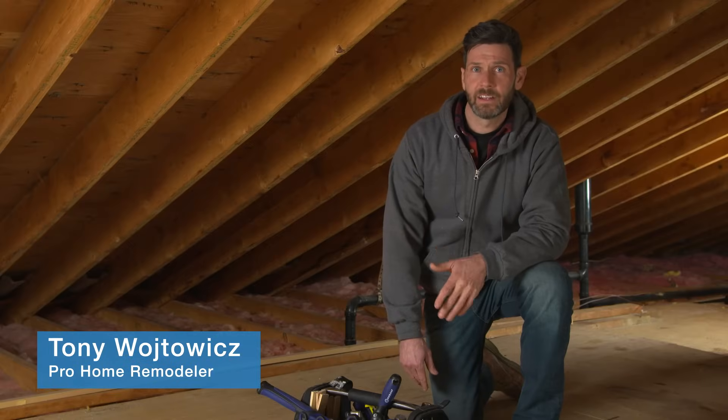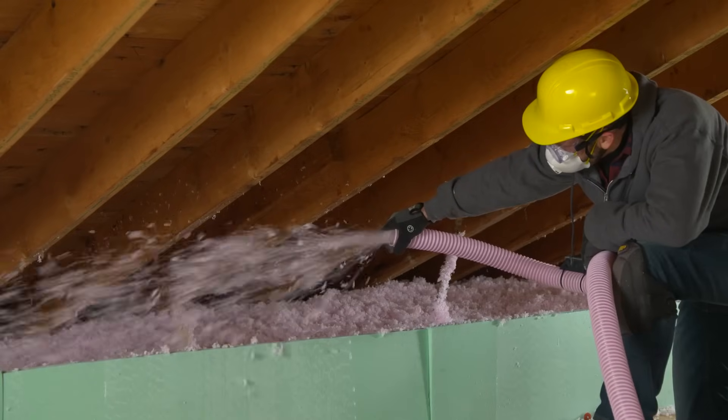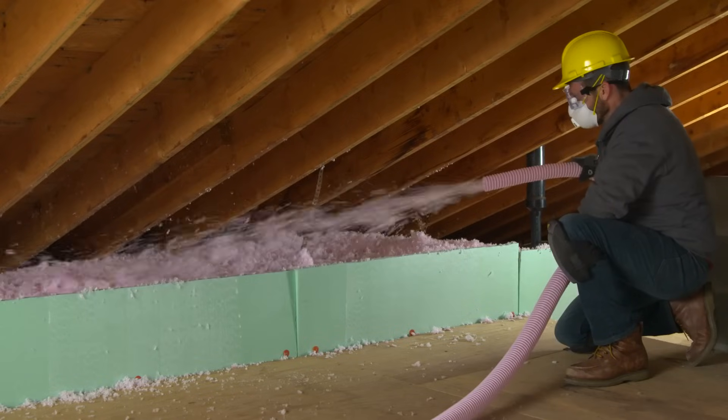Is your attic properly insulated? Chances are there are some air gaps that could be costing you money. Today I'm going to show you what you need to know about loose fill or blown-in insulation.